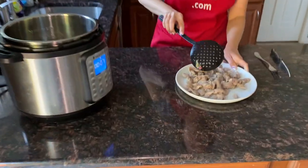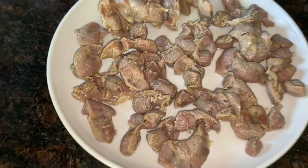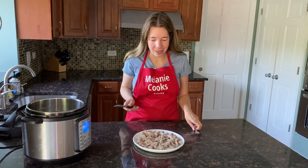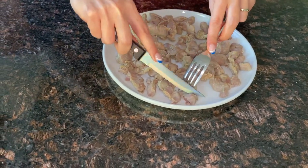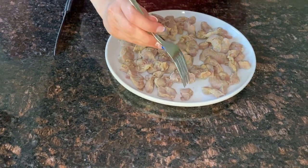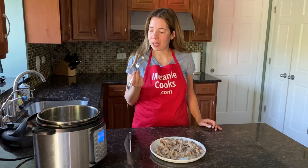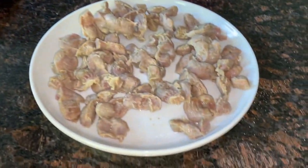Perfect! Look at these chicken gizzards, perfectly cooked in the Instant Pot, and it was so easy — they're very tender now. Let's try it! I'm so excited. Let me just cut it — see, they're tender and they cut so easily. Very tender, pierced with a fork so easy. They're so tender they just melt in your mouth.